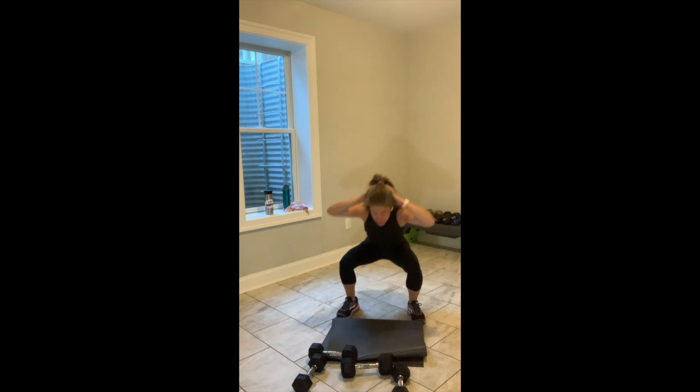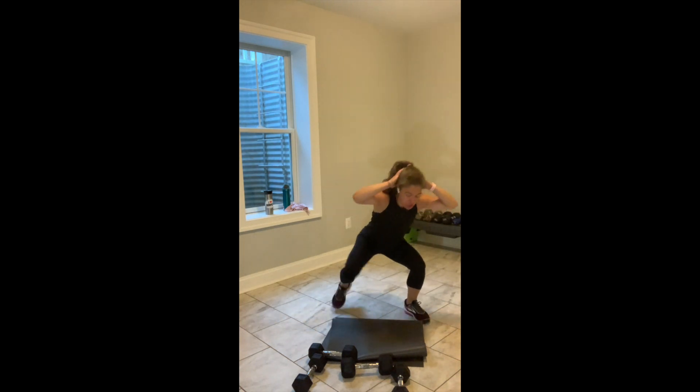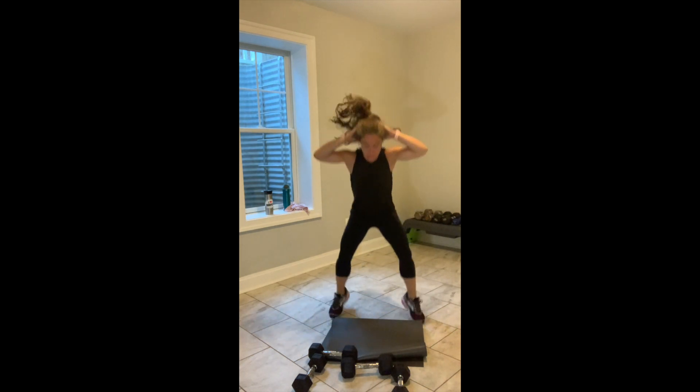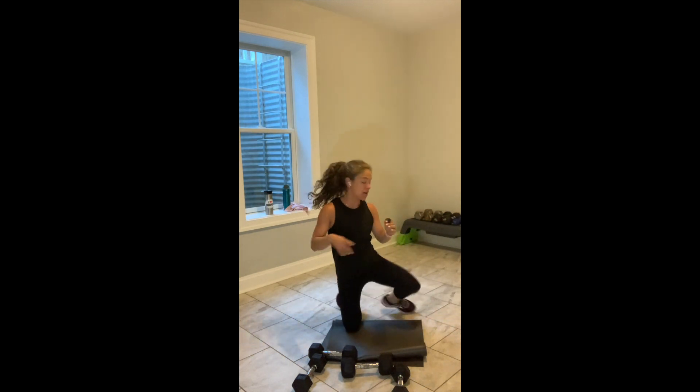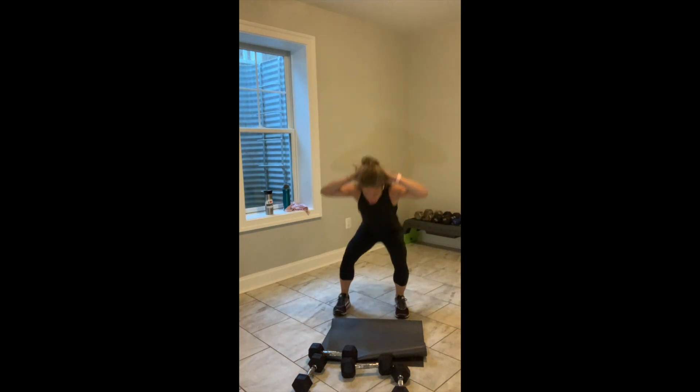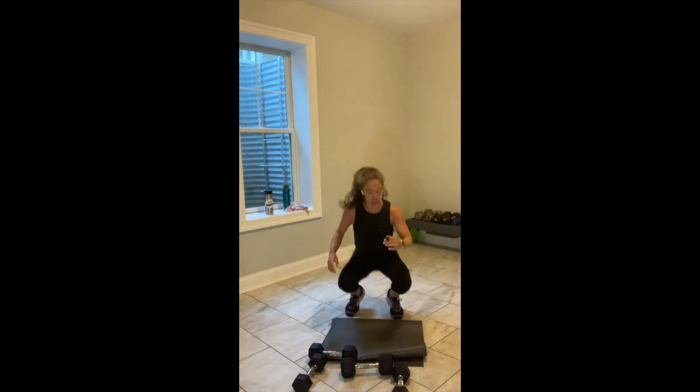Weights come down. Most of us are on our knees, hands behind our head. We come up on the left, up on the right, up to the jump, down on the right, down on the left. Then you switch — up, up, jump, down, down. Standing friends: squat, lunge, squat, lunge. It's 30 seconds — hands behind your head, let's go.